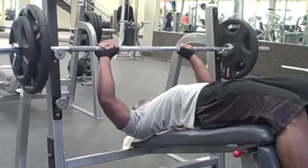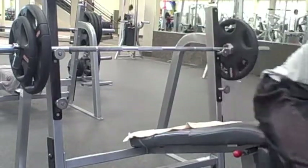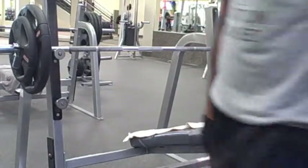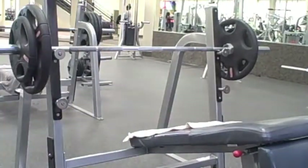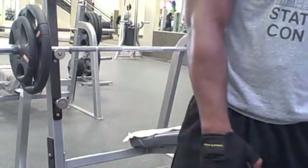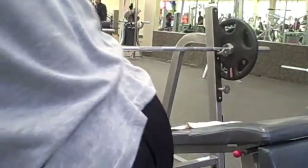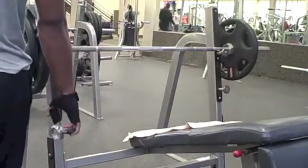I dropped it down to 200 because I'm not used to doing decline — it's new to me. I've never seen a decline bench until I got my membership at LA Fitness. So yeah, I didn't go too heavy on this. I didn't want to take any chances — I'm not used to it.